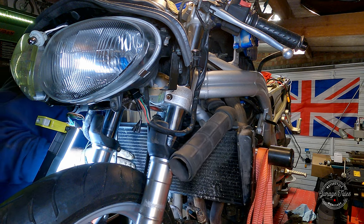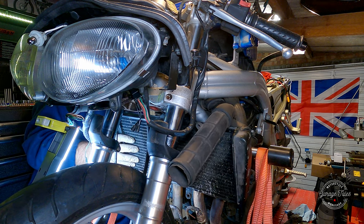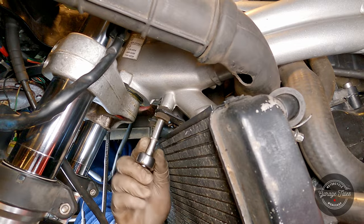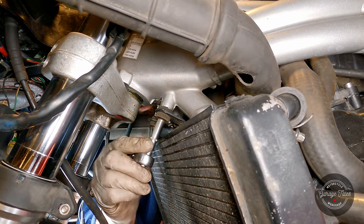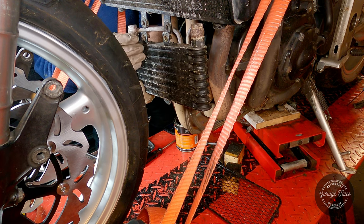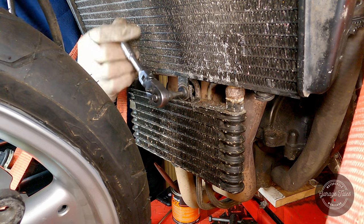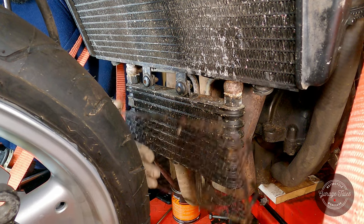Now I can fit the radiator back in its place — it locates with two pins on some rubber bushes on the bottom side and is held in place with two bolts on top. And now for the oil cooler, which also has a guard to protect it.